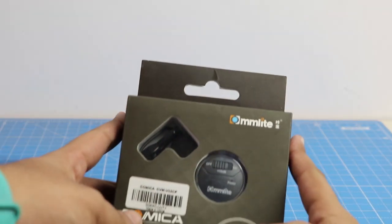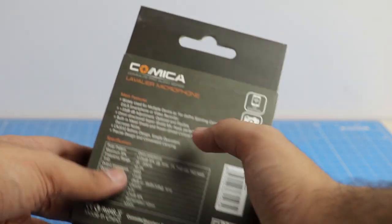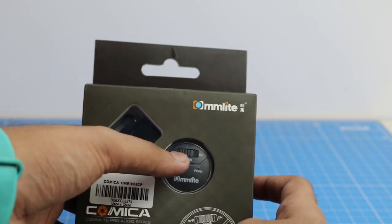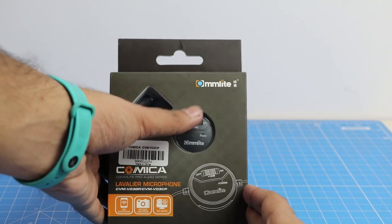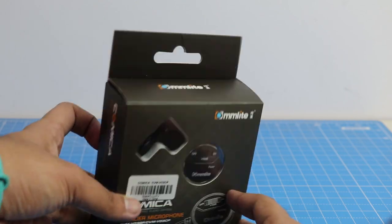Hey guys, what's up! I'm Rohit Khanna, your host on Click Digest. Today we have with us a lavalier mic with an interesting plus 10 dB adjustable switch. It comes from a brand called Comica, and the model number is Comica CVM-V03 GP — it's a decibel-adjusting lavalier microphone.